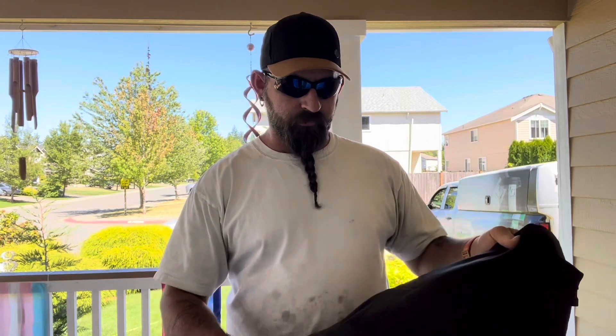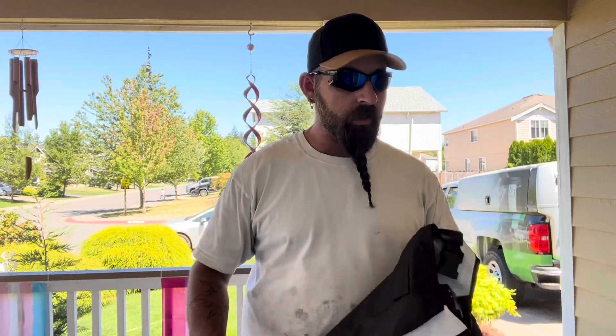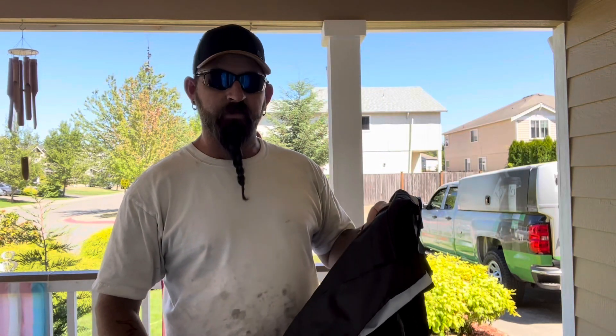Today I wanted to talk about my new rain gear that I found on iViz Supply. This is made by TuffDuck — that's D-U-C-K — and I'm really impressed with the quality and the industrial usage of this.